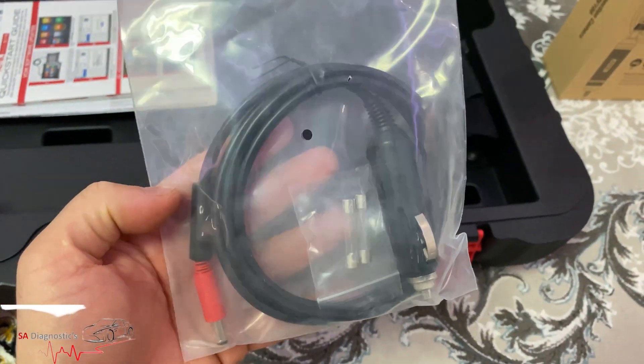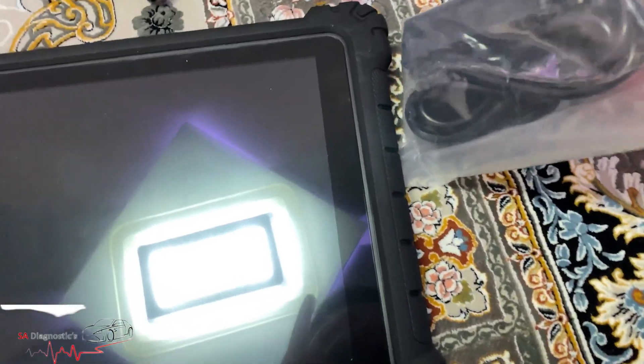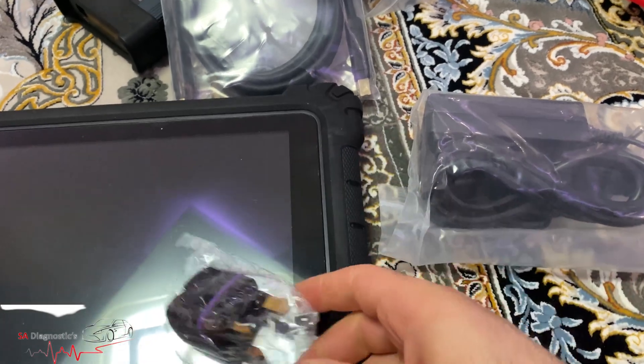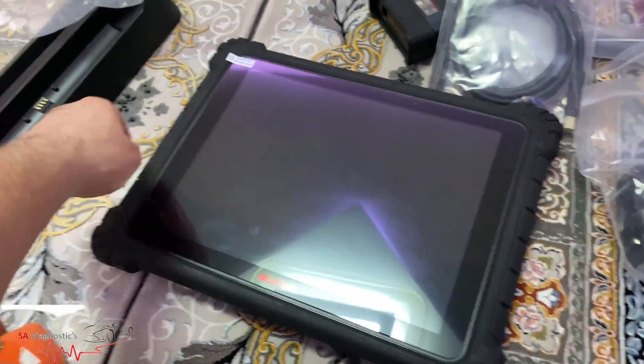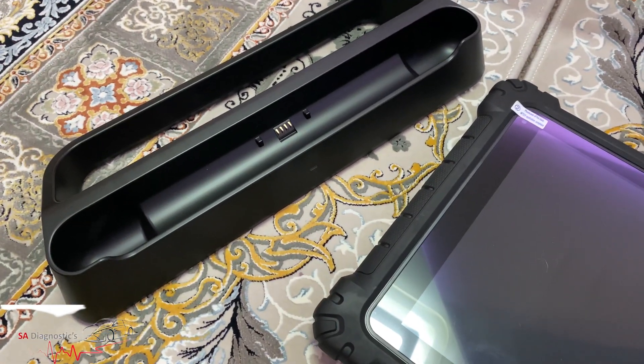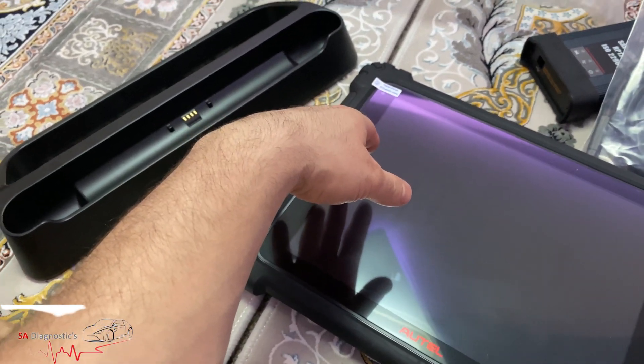This is a car charger which I use here and there depending on when I do coding. It goes onto your battery and then plugs in to charge it up. This cable is used for coding — one end goes into the machine and the other end goes into the car port. They've also sent a European type charger, which is the main charger for the machine. Since we're in the UK, there's an adapter so you can plug it in. If you have a safe place to leave the stand and charge it up at all times, I do recommend doing that.